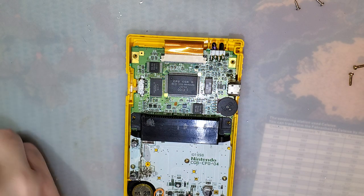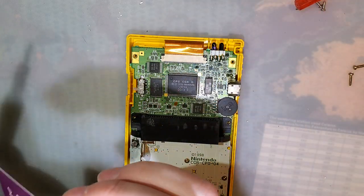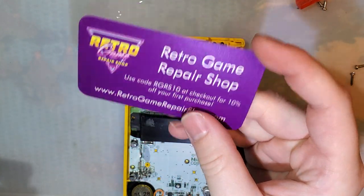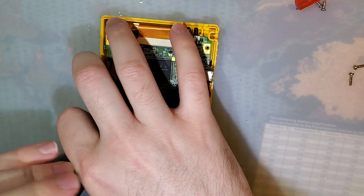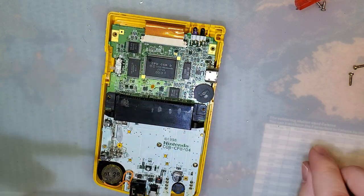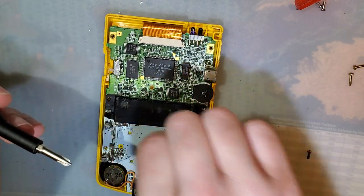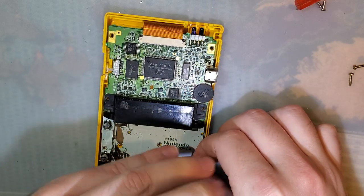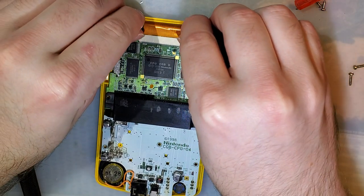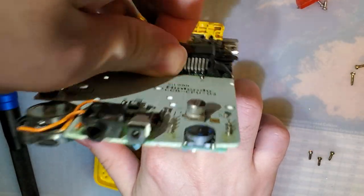I want to give a shout-out to Retro Game Repair Shop for sending me this kit so I can talk about it and show it off, so we can experience it together and see if it's any good. If it's anything like the other versions of the kits, it's probably perfectly fine. One of the super cool things about this kit in particular is that it requires zero permanent modification to your Game Boy.